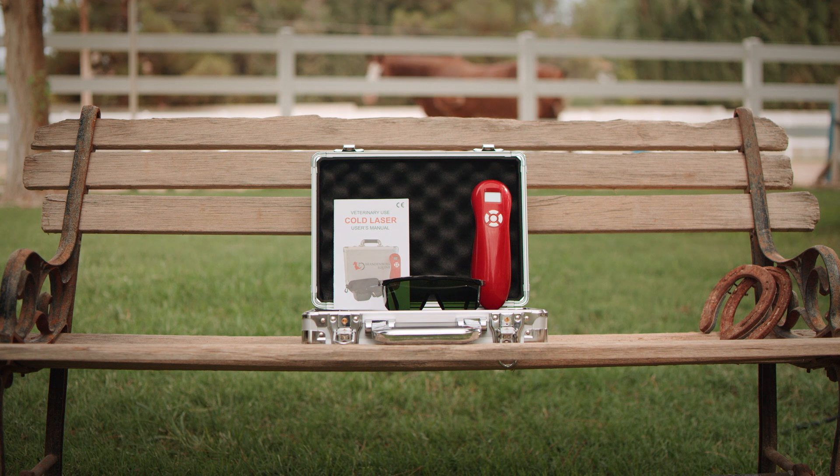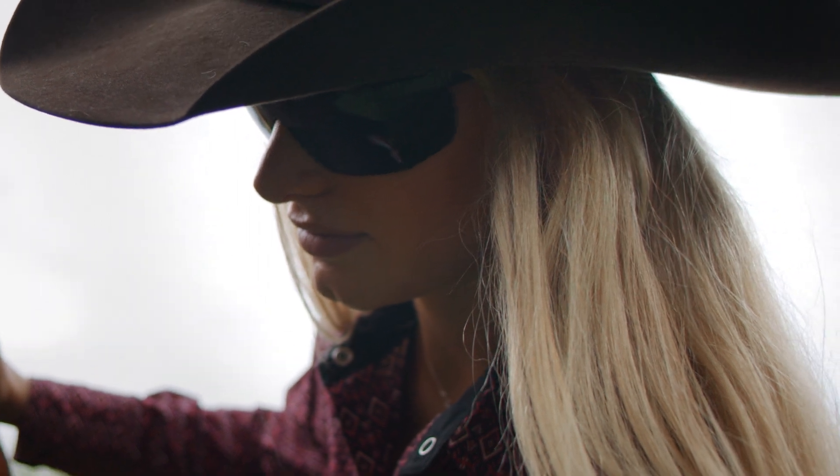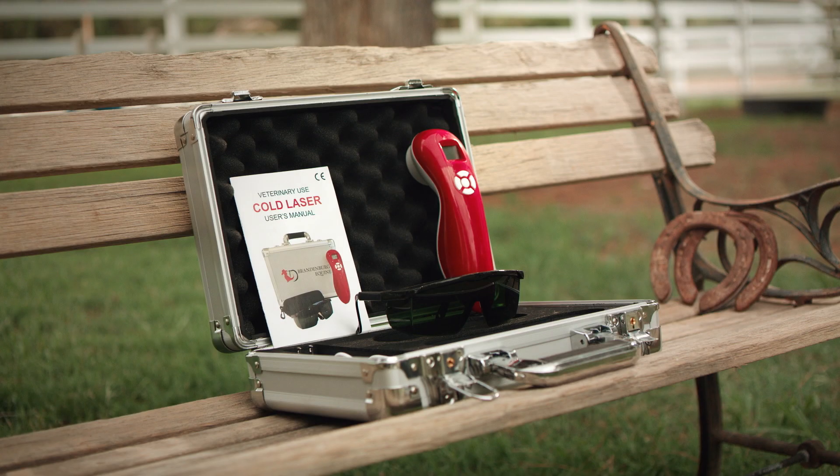The 3B cold laser comes with a USA warranty. Never point a laser near or at an animal or human eyes. It is recommended to fully wear approved eye protection while using any laser. Always keep out of reach of children. Remember to always keep unit dry and stay away from direct sunlight.